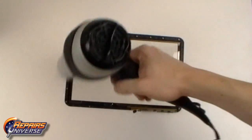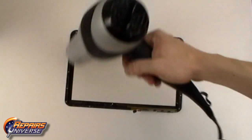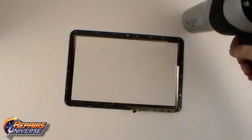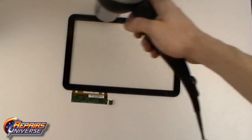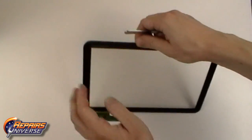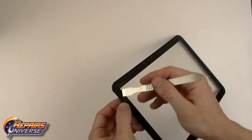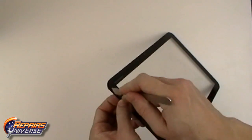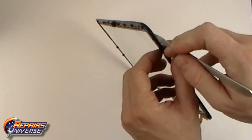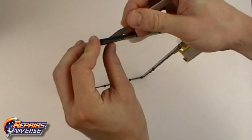Using a hairdryer or heat gun, begin heating the outside edges of the mid frame, warming the adhesive holding the touchscreen in place. Heat both the front and the back for about 45 seconds. Once the adhesive is thoroughly heated, you can begin using a pry tool to release the adhesive holding the touchscreen in place. Work your way around all four sides releasing the mid frame from the touchscreen.